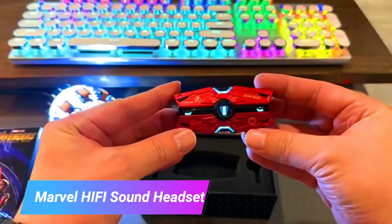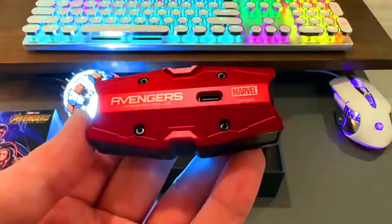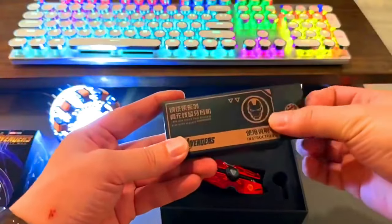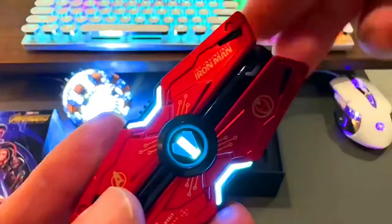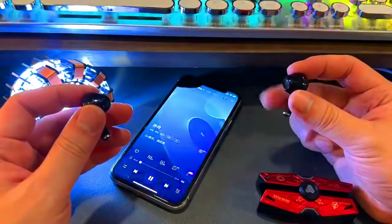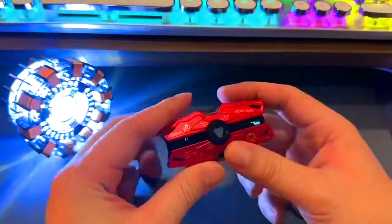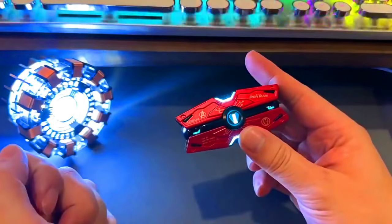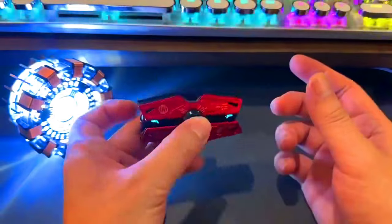The Marvel Hi-Fi Sound Headset is a high-quality headset perfect for listening to music, watching movies, and gaming. It has a sleek and stylish design and is very comfortable to wear for long periods of time. The Marvel Hi-Fi Sound Headset features a 40mm driver that delivers powerful and immersive sound, and it also has a built-in microphone for hands-free calling. The headset is compatible with a variety of devices including smartphones, tablets, laptops, and gaming consoles.